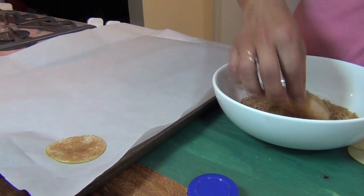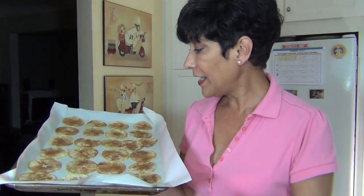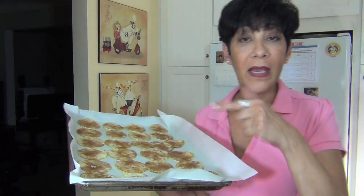You don't have to be so perfect with them — you can just put a light coating. Okay, I got one tray done. This one apple can make about two trays.